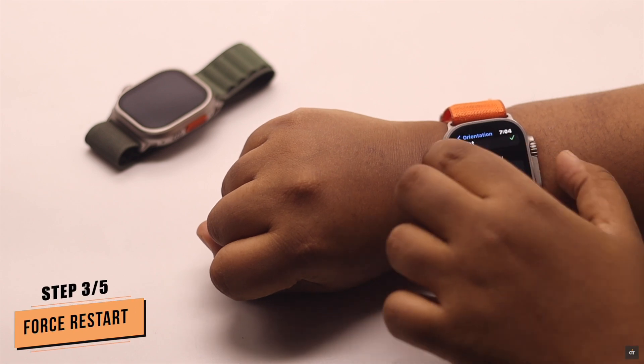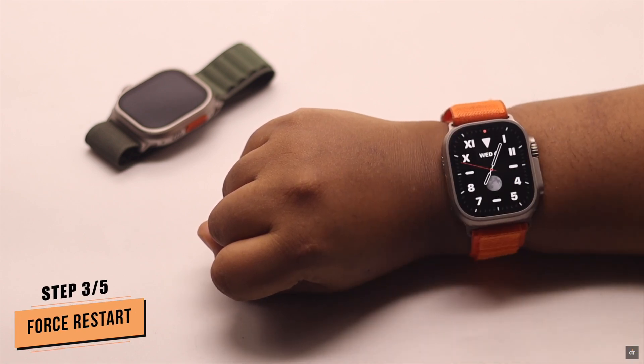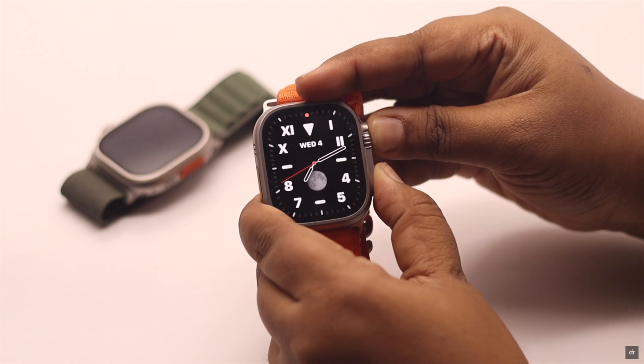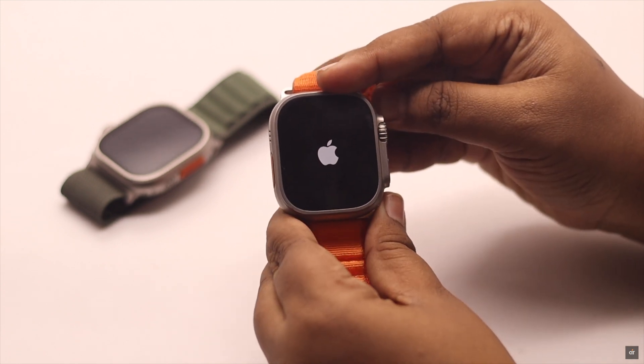If you're still facing the raise to wake not working problem, you can give your Apple Watch a force restart. It will fix any minor software glitch and can fix the issue. Press and hold both the digital crown and the power button together and keep holding them until you see the Apple logo.